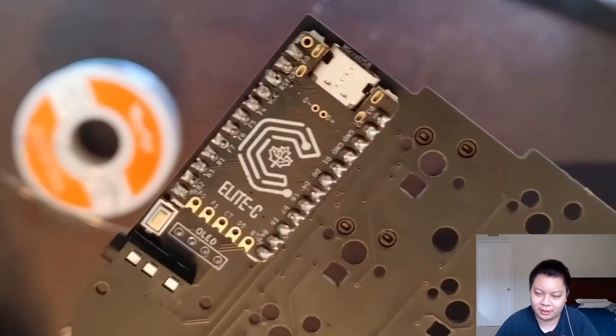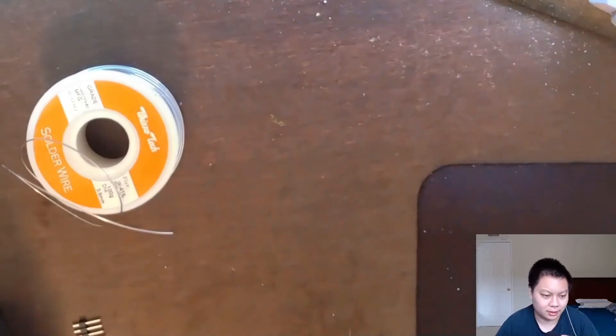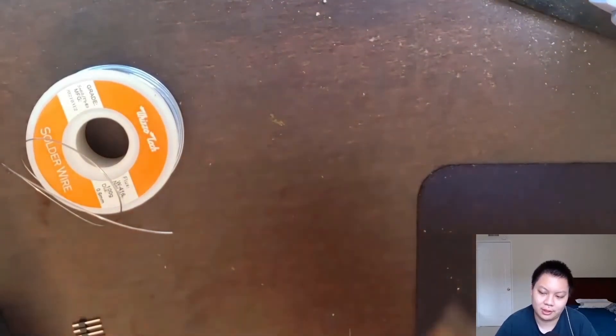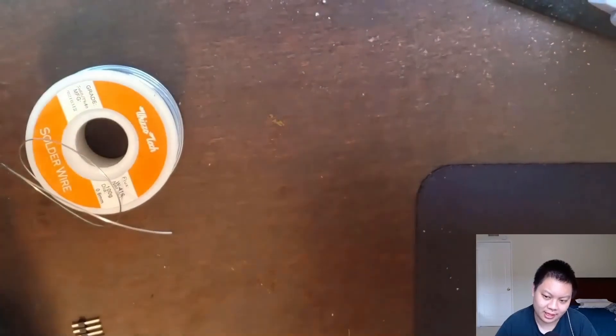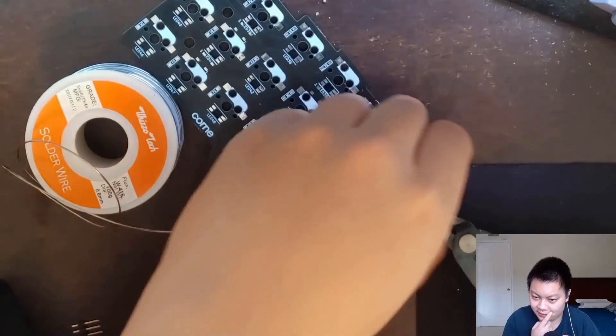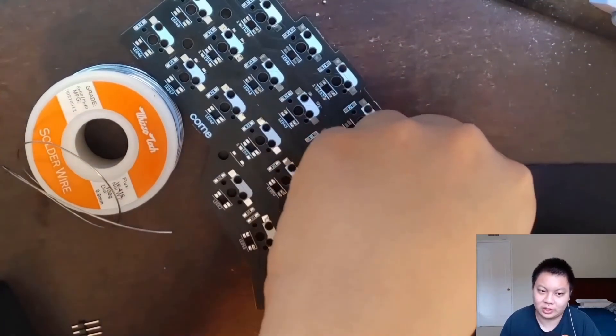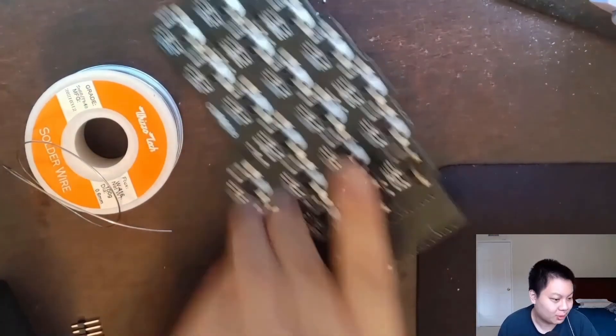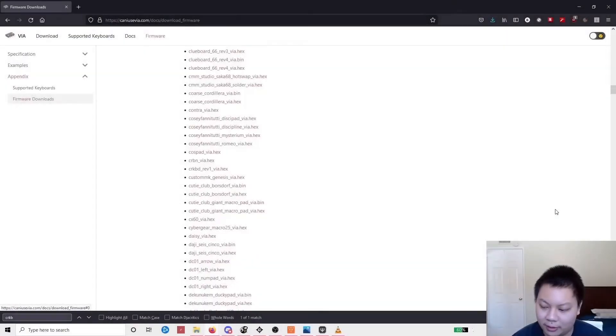The last step is a little bit dangerous and annoying, but you have to use flush cutters to snip the long legs off from the bottom of the PCB. Just snip those off and put it together.